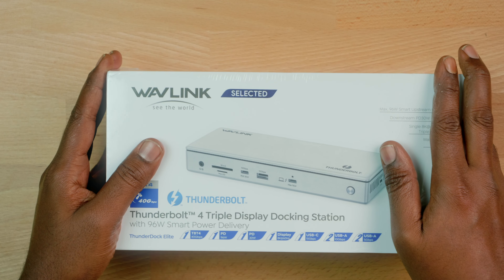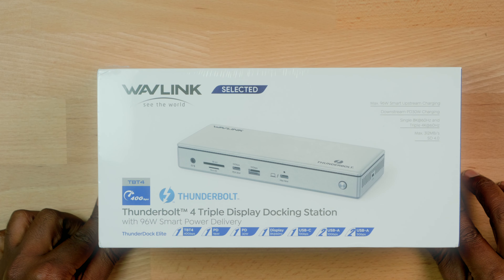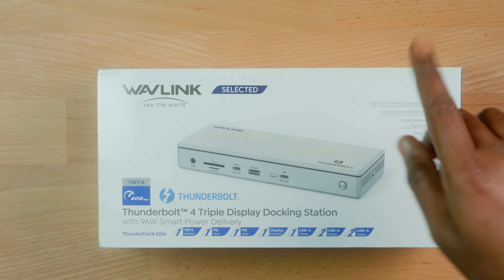I would be lying if I said I wasn't excited about this. Our friends at Wavelink, after seeing the 2.5 gigabit hub review I did a few months ago, decided to send this over. This is the 13-in-1 Wavelink Thunderbolt 4 triple display docking station.